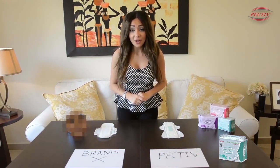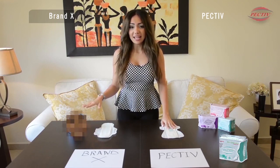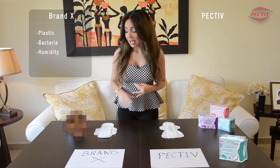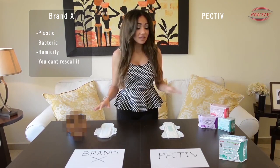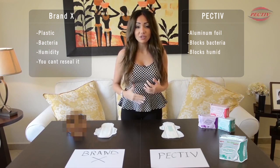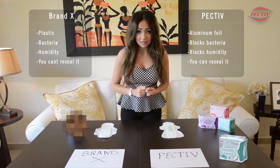Now let's compare PECTIV with Brand X. As we see here, Brand X's package is made of plastic, which allows bacteria and humidity to enter. In addition, once you open it you can't reseal it. But our product PECTIV is made of aluminium foil packaging that blocks bacteria and humidity, and you can easily open and reseal it.